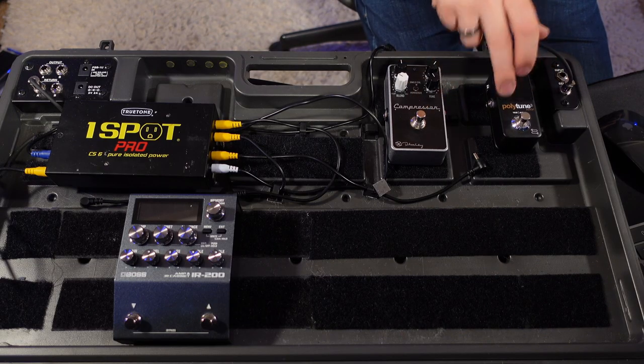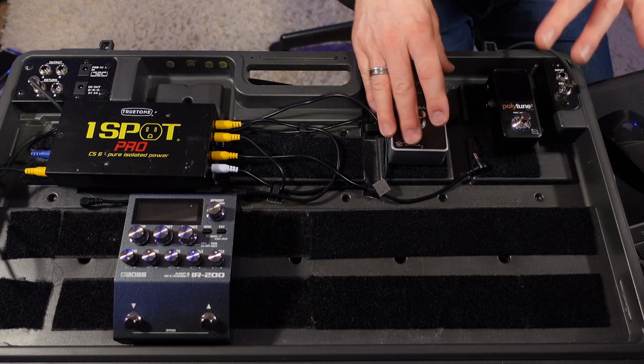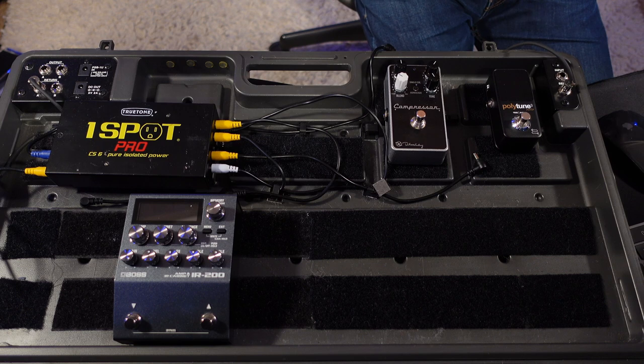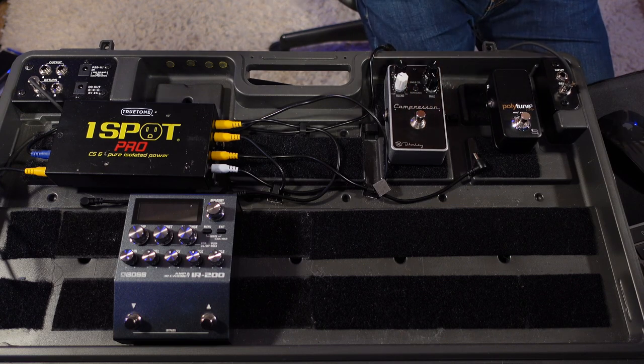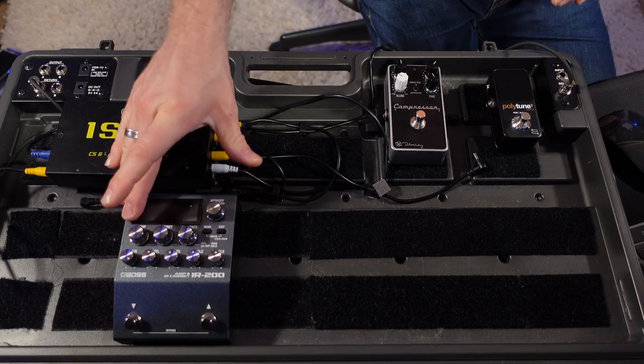I'm going to use the Keeley compressor second. It'll go next to the Polytune because I'm not going to be changing any settings on it mid-song — it's going to be permanently on. I could control all of my drive sounds from the IR-200, and the overdrive sounds in it are absolute killer, but I still want to take a separate drive pedal.